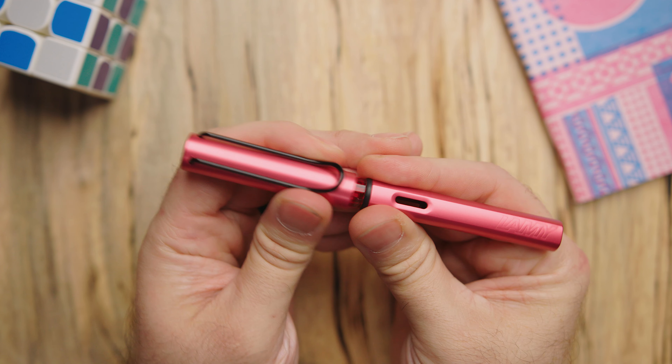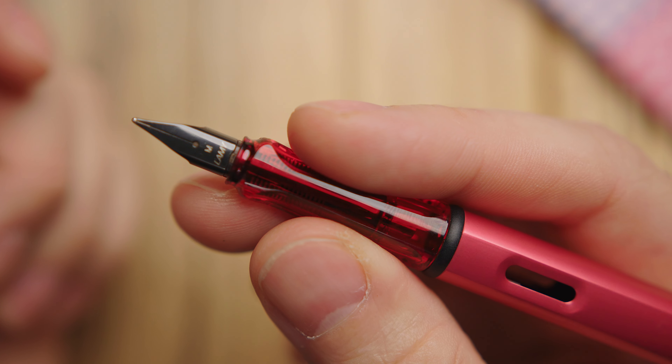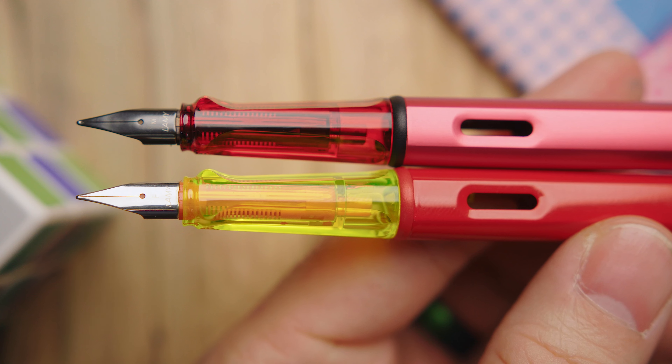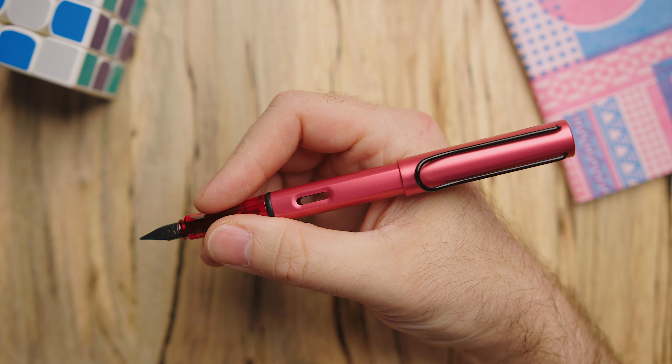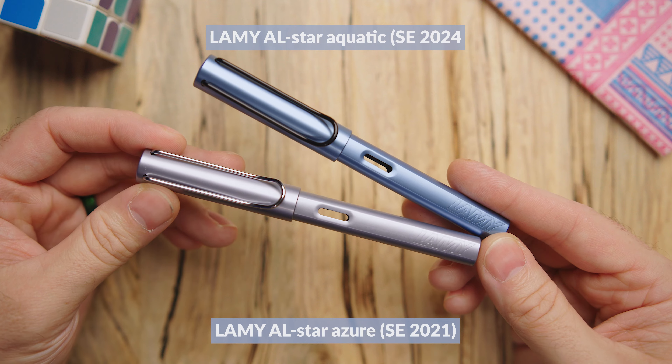The other pen is Fiery, which you might well assume is a red — it's a red that leans a little pink. It's got a similar pattern going on as the Aquatic: black clip, black finial on the bottom, and black trim ring. But look up at the top of the cap and there's a red cap finial. Pop the cap off and you get a translucent red grip. The grip on this pen isn't the normal smoke color — the only other AL-star I can think of where they mixed up that grip color was the limited edition glossy red with the neon yellow grip. Then you have the black nib, which matches the clip and the trim ring, and I really like it.